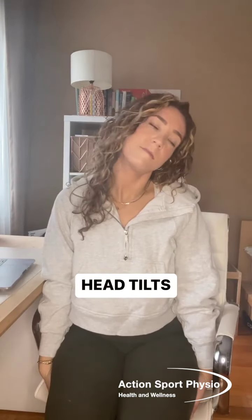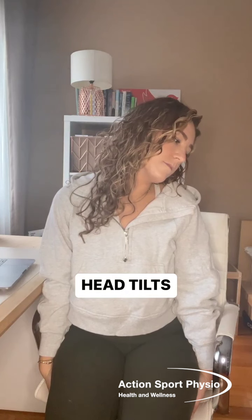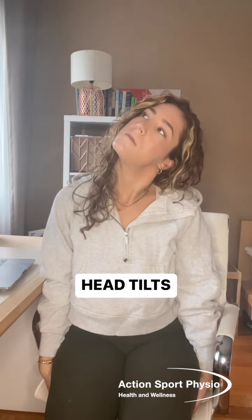First off, you're going to start by sitting on both of your hands and you're going to tilt your head to bring your ear to your shoulder. From this position, you're going to look down at the floor and hold for 20 seconds. Then you're going to look up at the ceiling and hold for 20 seconds.